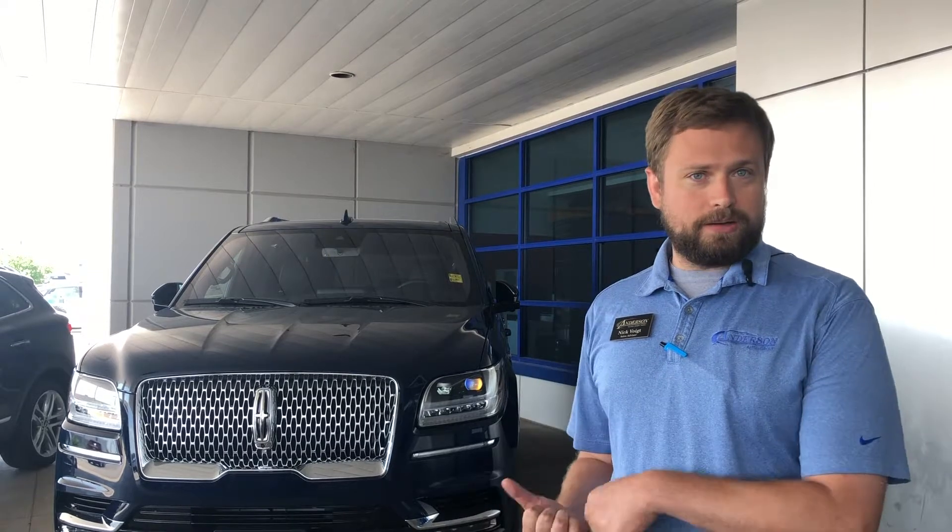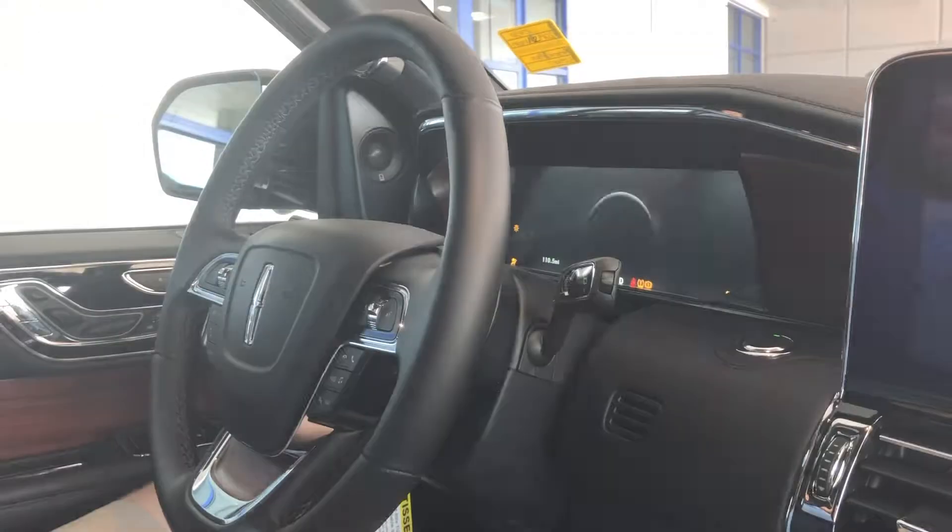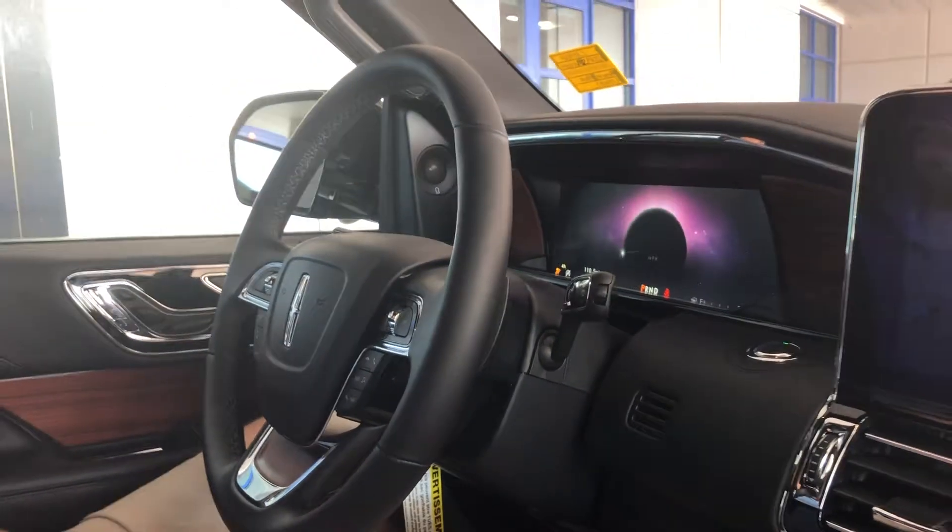I'm Nick Voigt here at Anderson Ford Lincoln. I'm the Lincoln brand champion for the store and today I'll be talking about the brand new Navigator. You'll have the world pop up in front of you, which is pretty cool. It's a nice large 12-inch display.